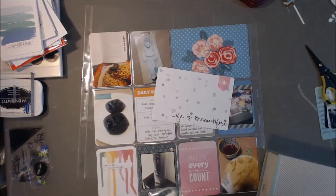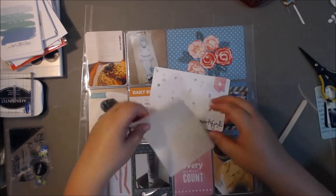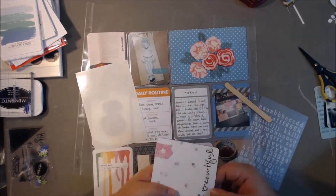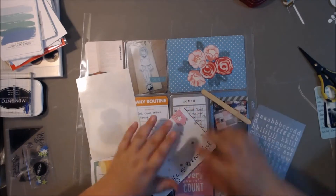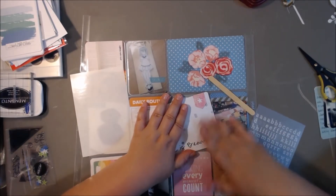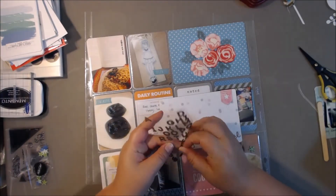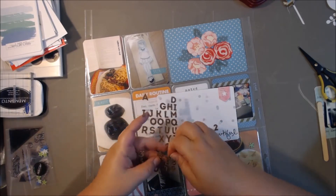I stapled it on there and realized I better put the week number on there. I didn't put dates on this week — I started out using these rub-ons, thinking they might show up and be subtle, but they weren't. I accidentally got an extra one onto the A and U of 'beautiful' — like a number six or something. So I grabbed these cork sticker thicker things and just put '25' on there. I really like the way that turned out — very simple and cute, just 'life is beautiful, 25.'